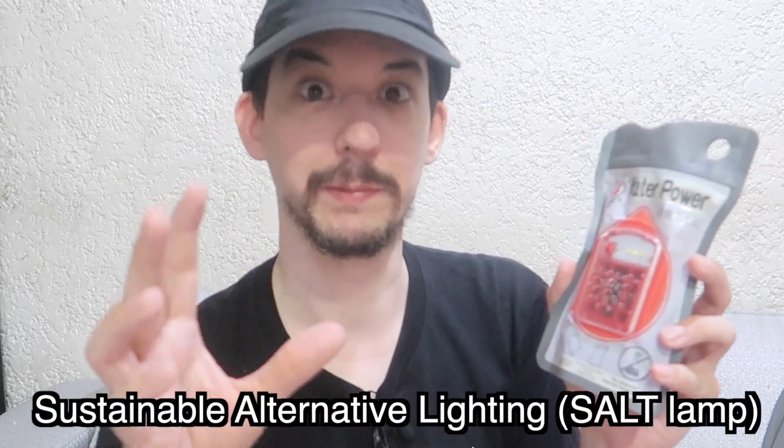It's an interesting product — not something everyone should rush out to buy, but fun to play with. This technology goes back to ancient Egyptian times, and there was actually a local inventor in the Philippines who made their own version of this, and they even got praise from Barack Obama. There is a local variant invention — they called it the salt lamp, which stands for something I'm sorry I don't remember, but it's a pretty cool product.